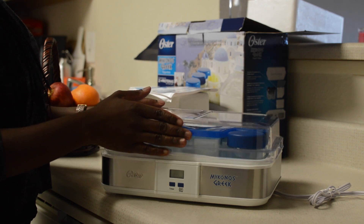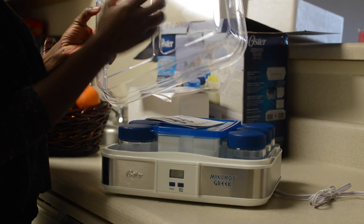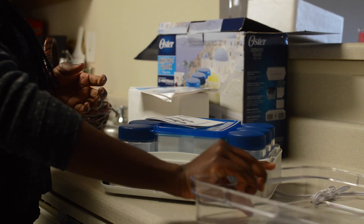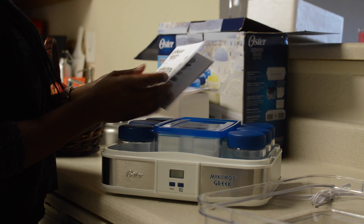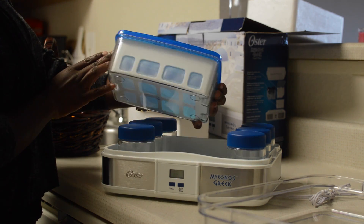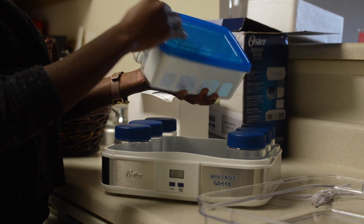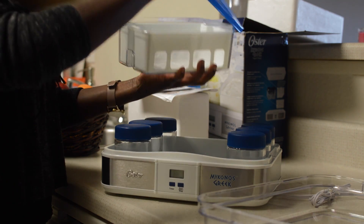I decided to get a machine purposely for this yogurt making process, and I found this product on Amazon for basically $25. It came with all the things that I needed to make my Greek yogurt. I haven't actually tried this machine yet, but I'm going to film the process and let you guys know exactly how it goes and how you can make your own yogurt for almost next to nothing. You would never buy yogurt again, I promise you.